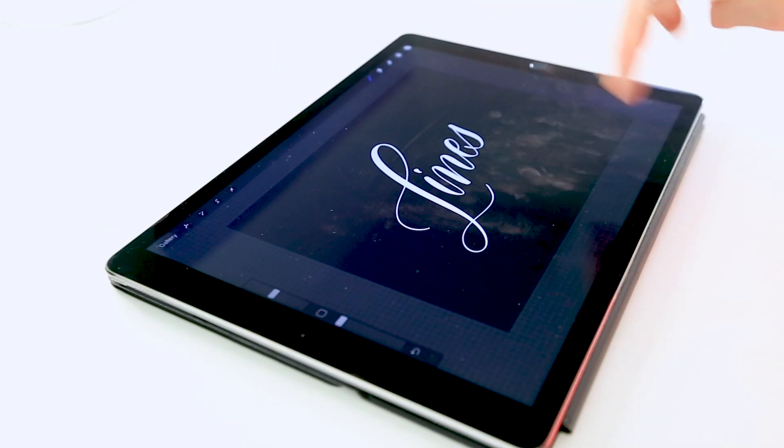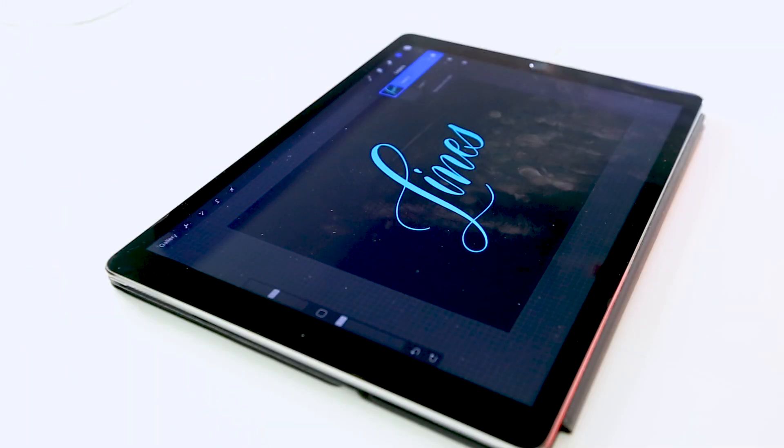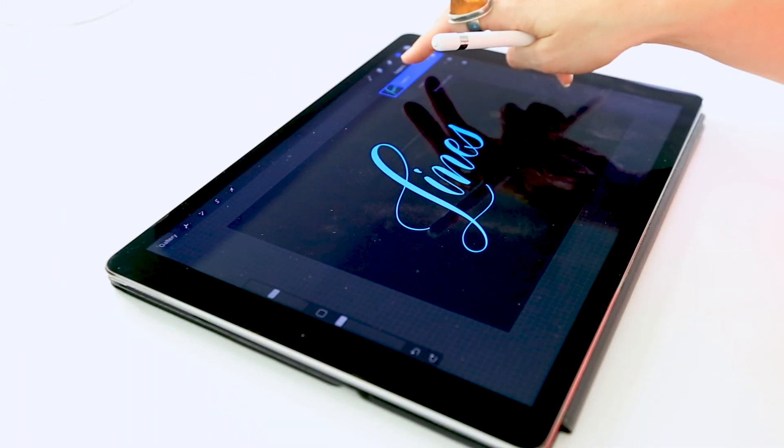I want to show you the second way to do it. This is a great technique if you want a little bit more control over exactly what lines are being colorized — it's similar to locking transparent pixels in Photoshop. I'm going to do a two-finger tap to undo what I just did. Then you're going to take two fingers and swipe to the right on the line work layer.